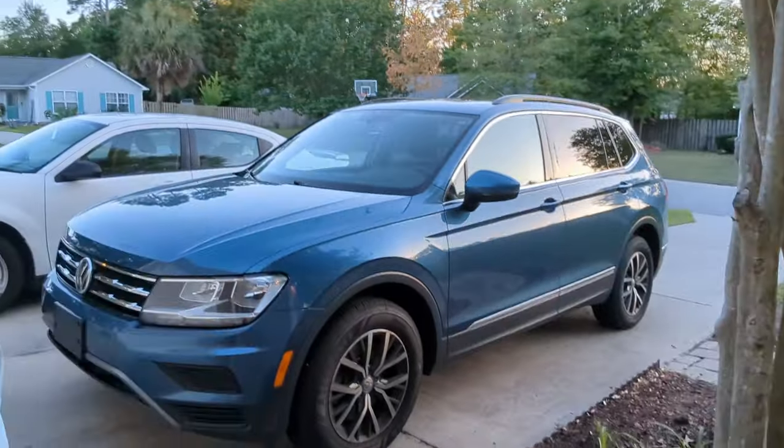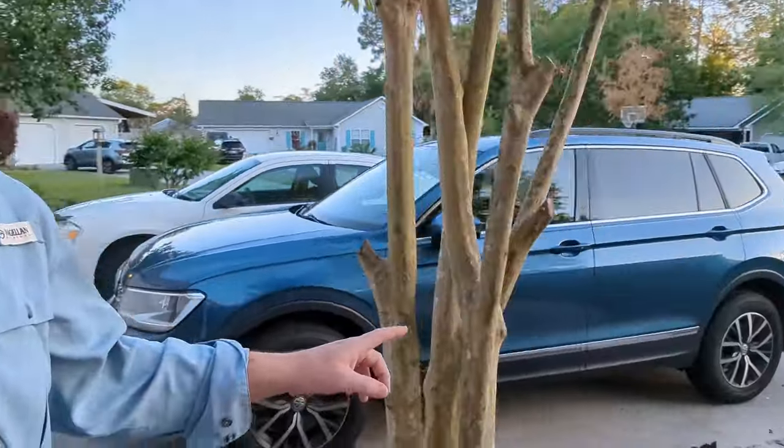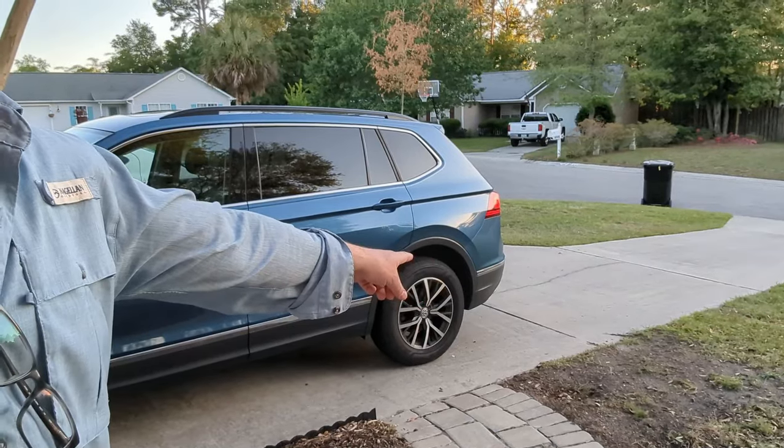My Tiguan has been having some issues — flooding in the floorboards, and the hatchback area where the spare tire sits has been damp. I did a couple of searches on YouTube and figured out that it was the sunroof drain plugs that were clogged. I had to go behind the wheel well to unclog them, and I'll show you what to look for in this video.